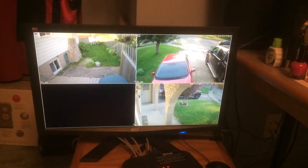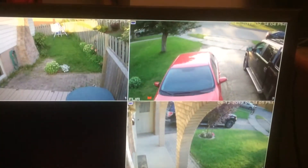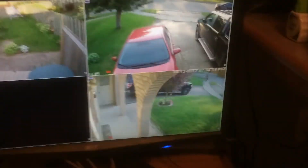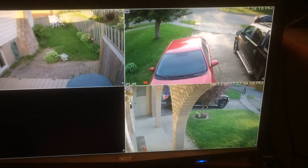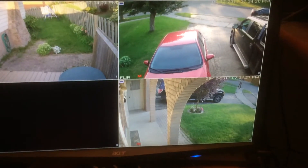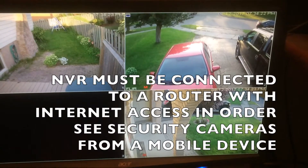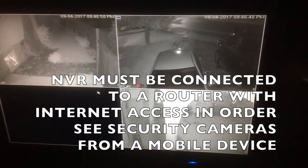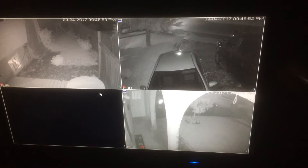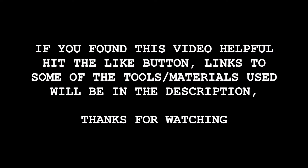Three cameras are installed and adjusted — look how clear it is. I have the mobile app on my phone so I'm able to see all the cameras no matter where I am as long as I have an internet connection. Here's a view of what the cameras look like at night.